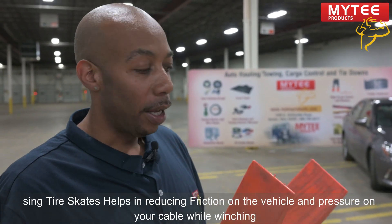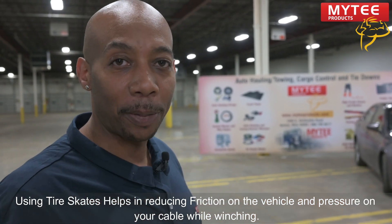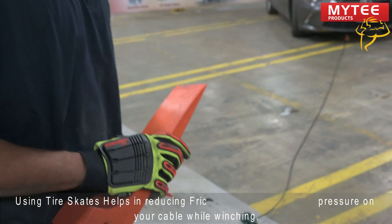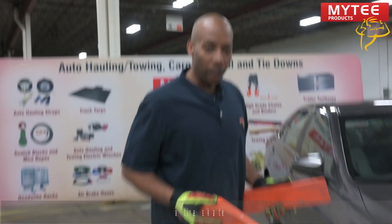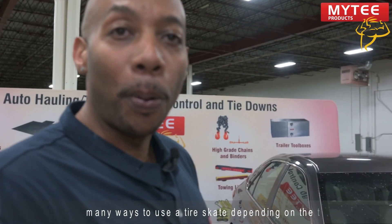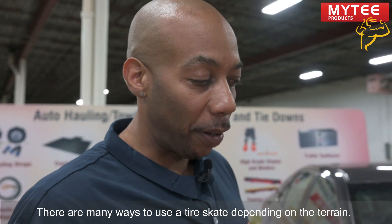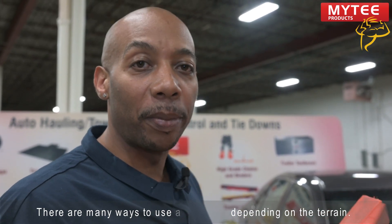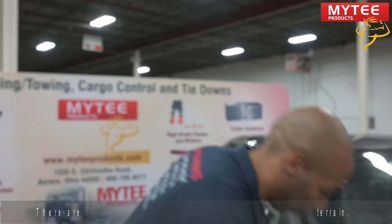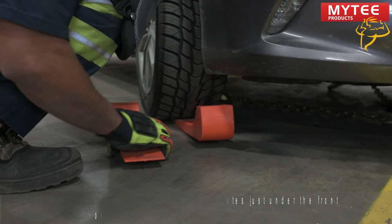Whenever winching a vehicle, friction is very important and friction will cause damage. So you use your skates whenever you're using a Snatch Block, to prevent and reduce the amount of pressure on your cable. On a long pull or a rough surface, I may put these directly underneath it. But on a smooth surface like this, I can get away with putting them right at the tips and sliding the car along the pavement. Insert them, give it a good jam — nice and snug.